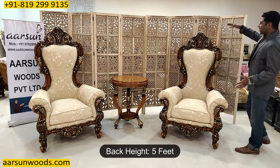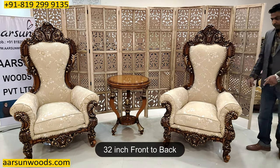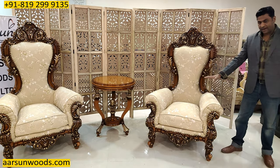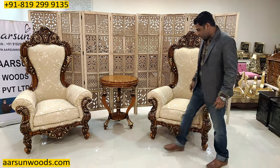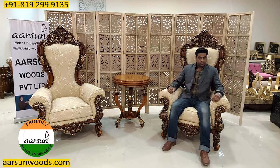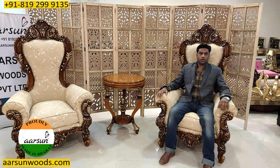The size: the back height is five feet, front to back this is 32 inches, and out to out this is 40 inches. It has got quite a fine area for sitting — a nice big area. As you can see, very comfortable and high back for a royal look.